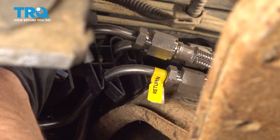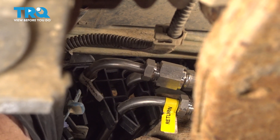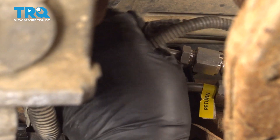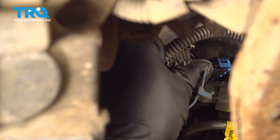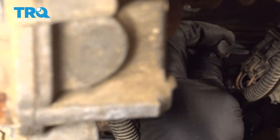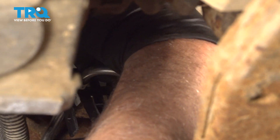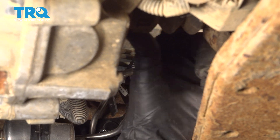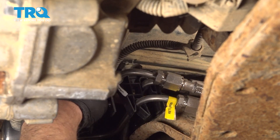Feed that back behind the fuel lines. Connect the connector, put that lock in. Slide this behind — if you can find where it was located before, you wanna re-secure it. The important thing is to keep the wiring harness away from the front drive shaft. And secure it right there.